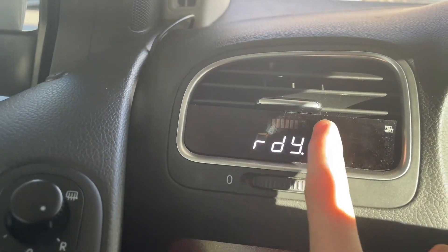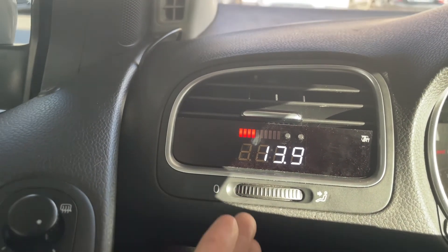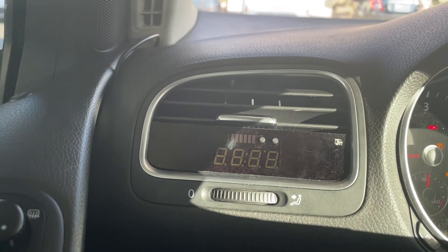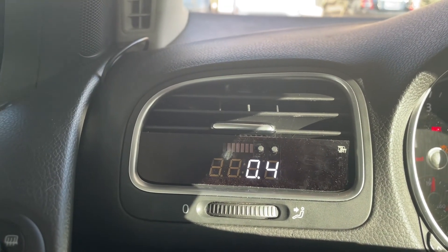Back in the vent, if you press the button one more time you've got battery — it shows the battery voltage. Right now it's at 13.9 to 14, which is about right. You want anywhere from 12 to 14 volts. And then it cycles back to boost.